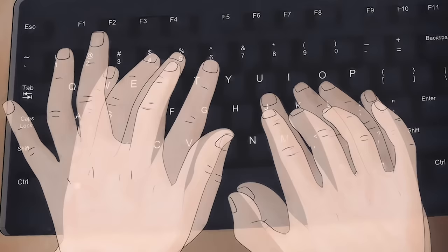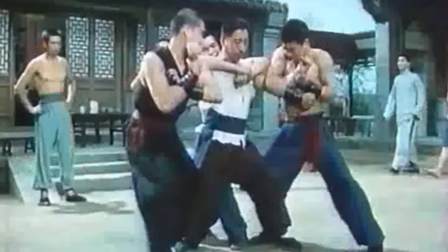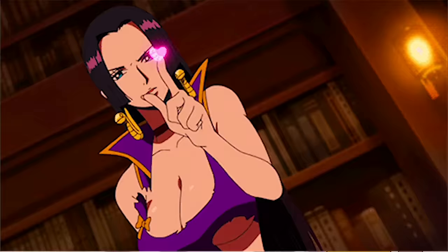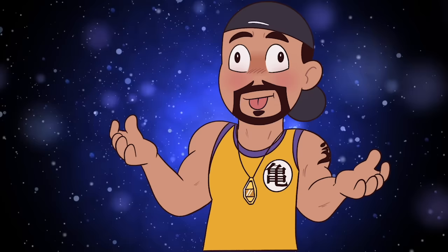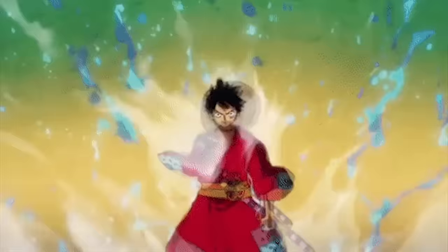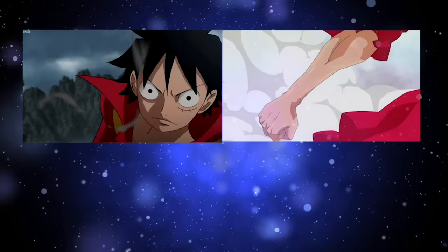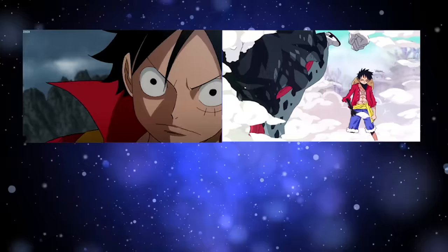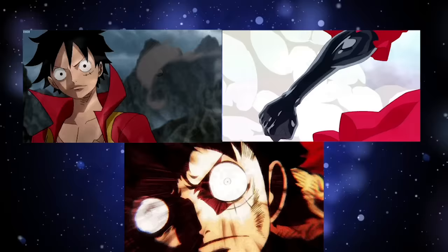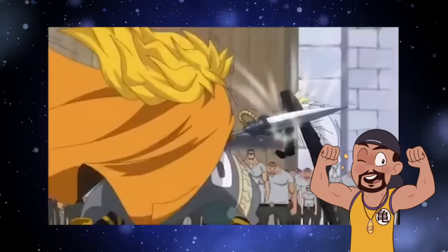Today we're talking about the three types of Haki in One Piece. Before people get antsy saying this is stupid because of the black magical armor — what we're talking about are real-world equivalents of Haki you could actually attain through proper training. Haki is a mysterious power that allows the user to utilize their spiritual energy for various purposes.